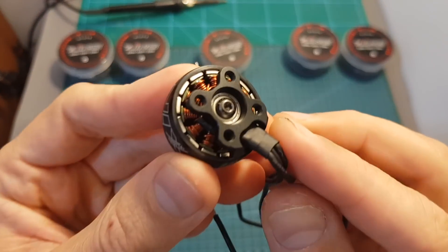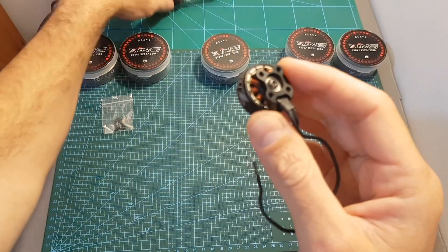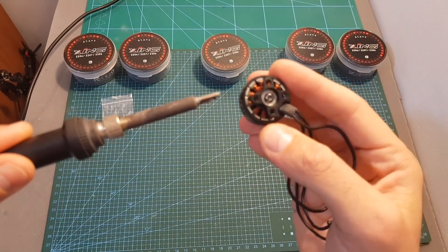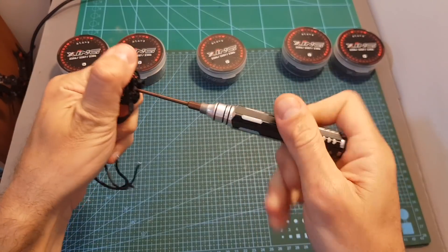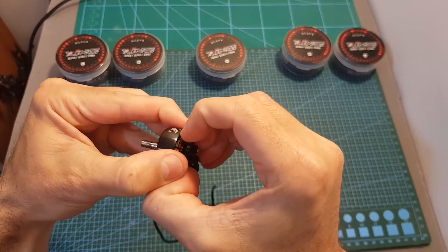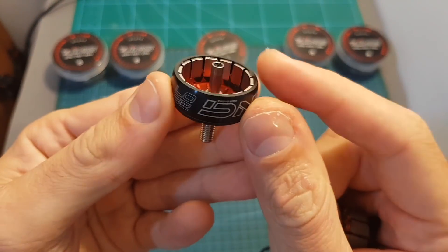The motor bell is secured using a hex key screw in the center. It is using Loctite, so if you want to unscrew it you will need to heat up your soldering iron for about 20 to 30 seconds, and only after that you'll be able to unscrew it. So after heating it up I'm able to remove this screw. The magnets are very strong so you will need to apply some force, and here you can see how the motor looks from the inside.